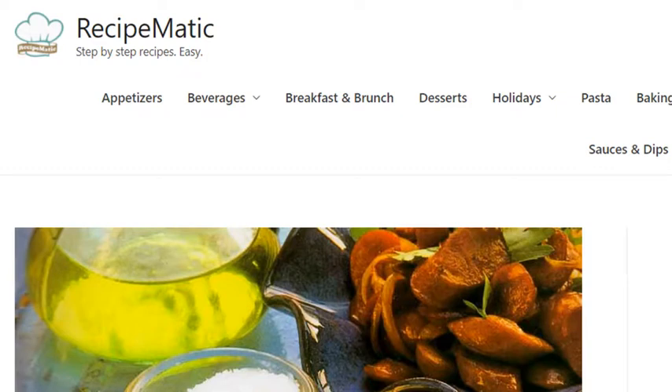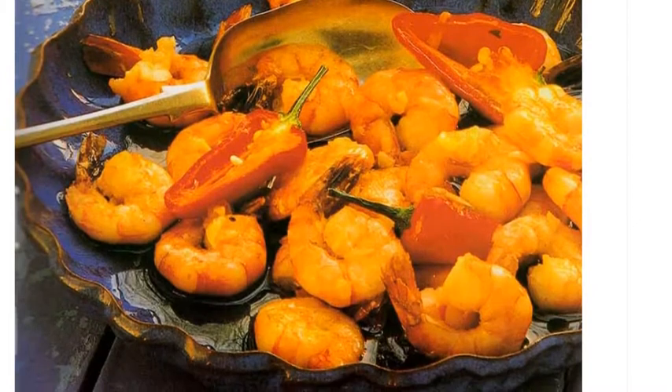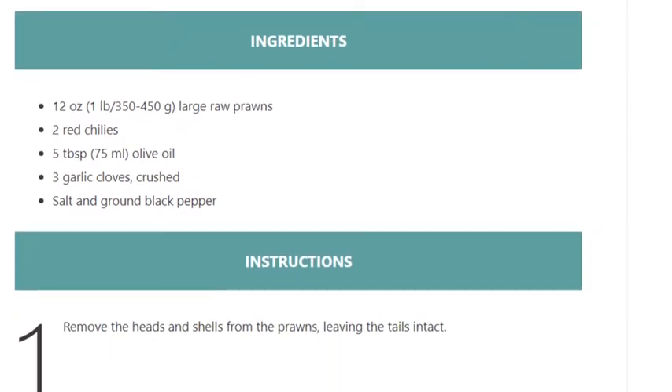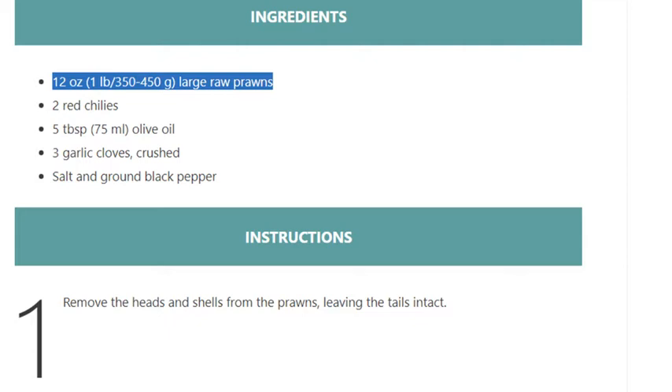Garlic prawns, Spanish cuisine. Serves one. Prep time 10 minutes, cook time 3 minutes, ready in 13 minutes. Calories: 290 per serving. Cuisine: Spanish. Ingredients: 12 ounces (1 lb / 350–450g) large raw prawns, 2 red chilies, 5 tablespoons (75ml) olive oil.